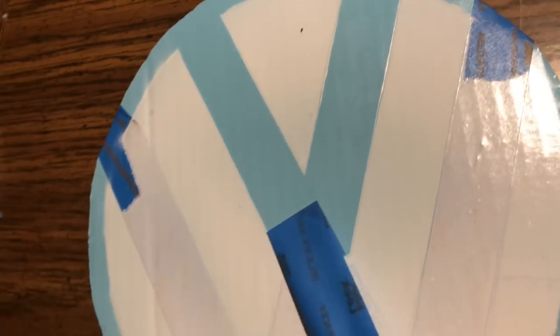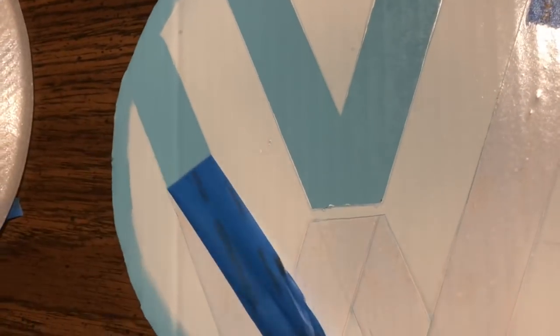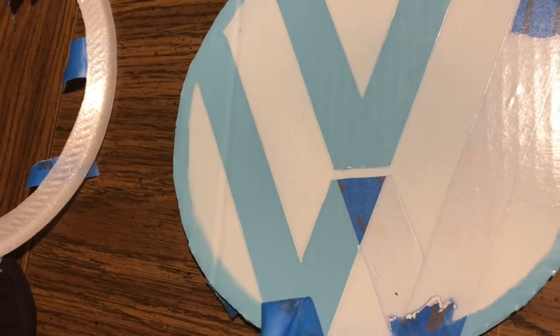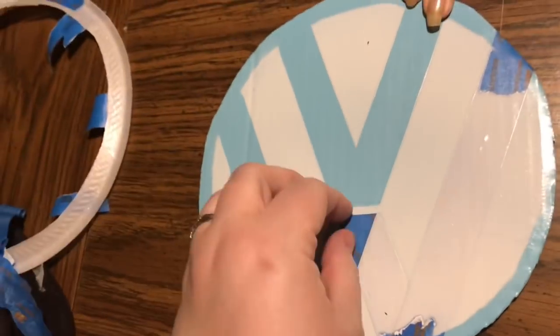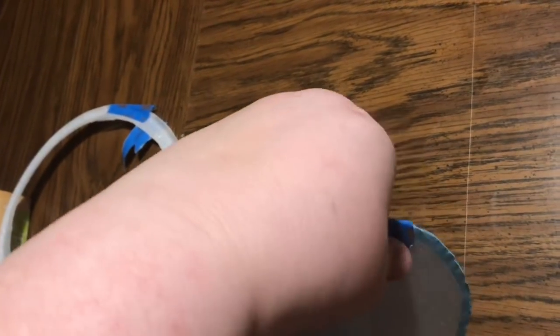It took a little bit of maneuvering with the tape to get the actual image, but it's actually quite easy because they're all straight lines. Other than cutting that little space between the V and the W — if you're not confident with your X-Acto knife, you can just draw that straight line with a white paint pen or white paint. That's fine too!